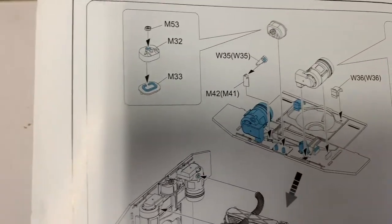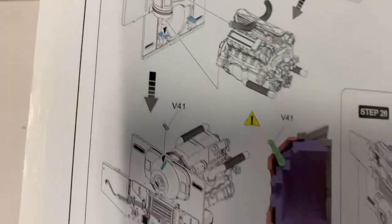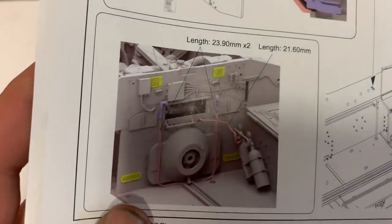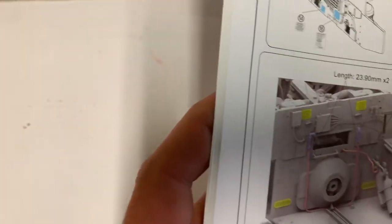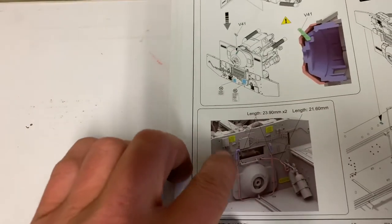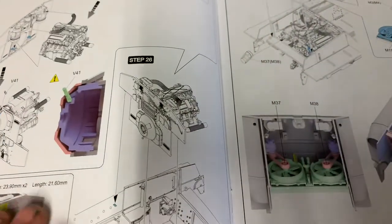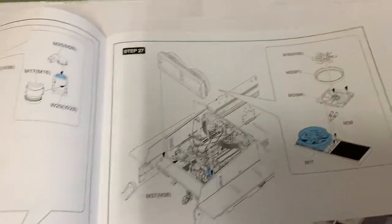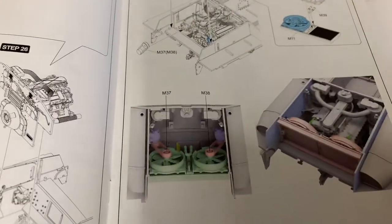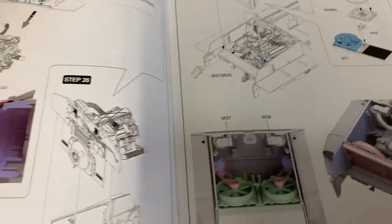Carrier details, engineering department details. I mean, I don't think they missed anything. Interestingly enough it does come with wire to do all the wiring — something you normally have to add on your own, but they've provided it. Real cooling fans. I like how they use color coding — it gives you a good idea what's going on and what you're doing.